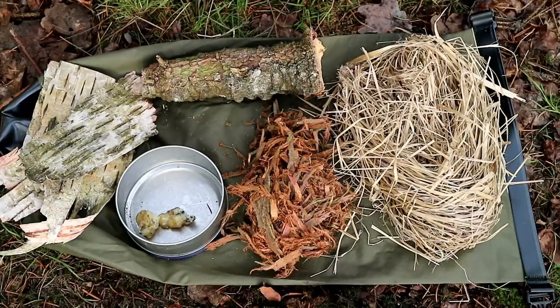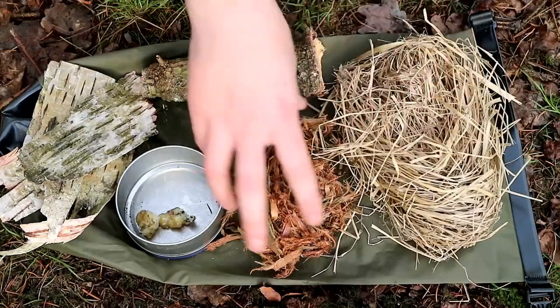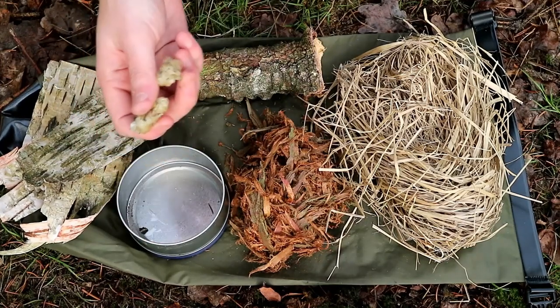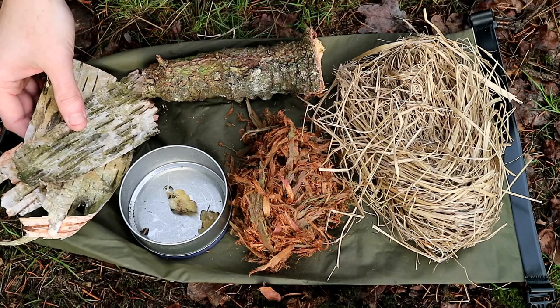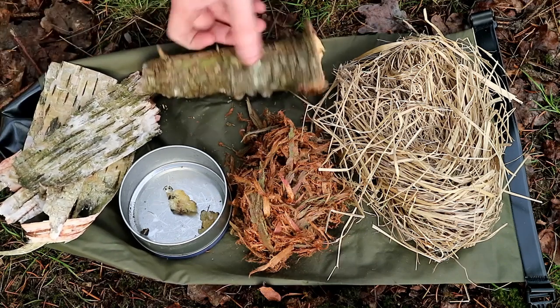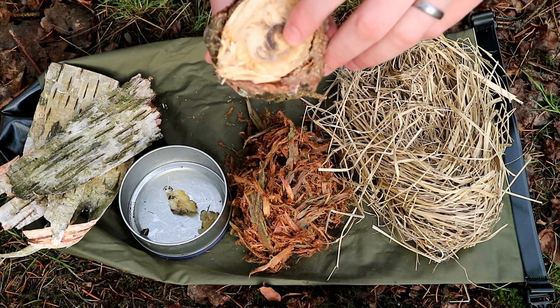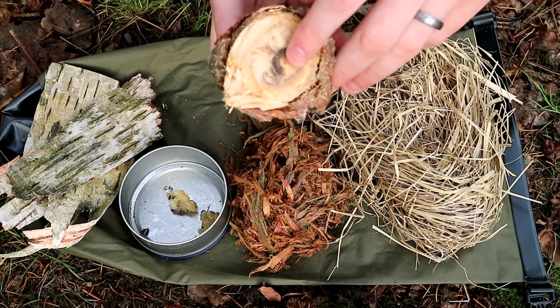I've picked these five different tinders, and they can be found relatively easily around pretty much the whole of the UK, and I'd imagine a lot of these around the world as well. On this side here we've got some dry grass, in the centre here this is the cedar bark, in this tin this is the spruce resin, on this side here we have the silver birch bark, and this gnarly looking thing — that darkness in the centre — that's fatwood. I'm going to need to chop into this to get to that.